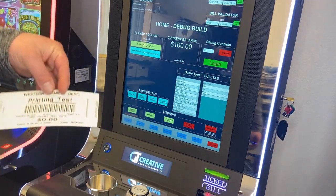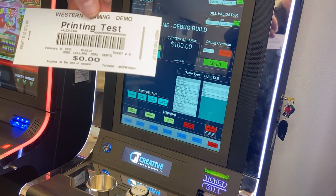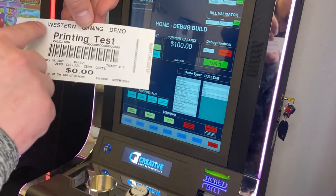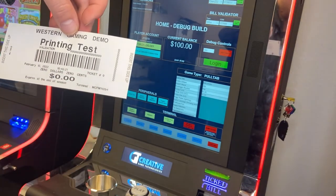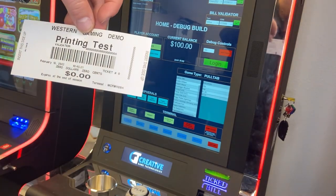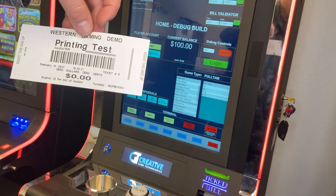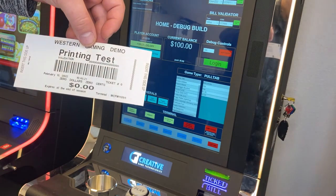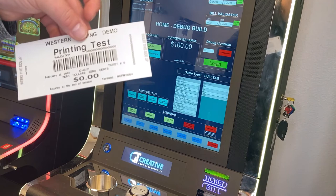We use these vouchers to judge whether the printer is functioning correctly or not. If they're not working correctly, you would see a bunch of lines going through all of the words and the barcode. That would indicate either (a) the thermal component is going out in the printer, or (b) it needs to be cleaned, because dust, dirt, grime, and all sorts of things can get inside your printer and cause misprints.